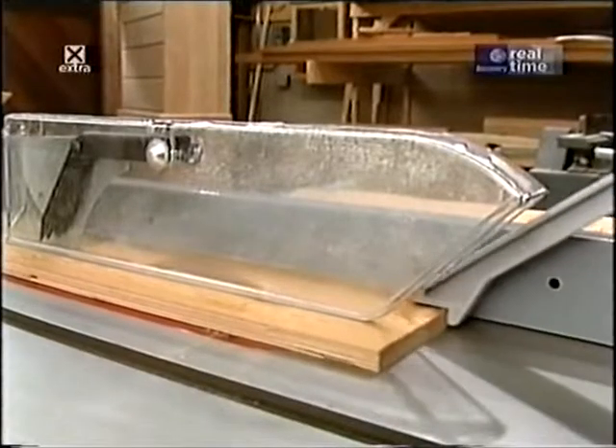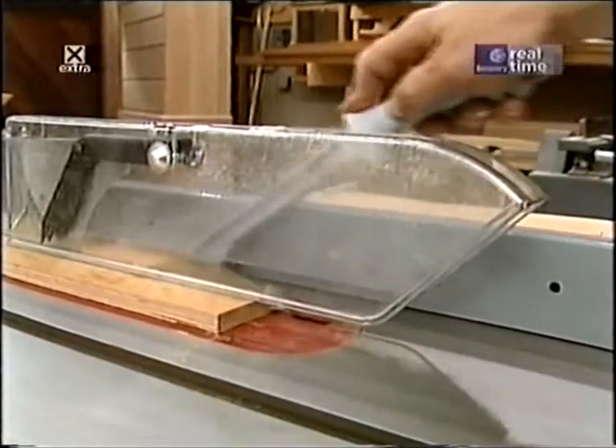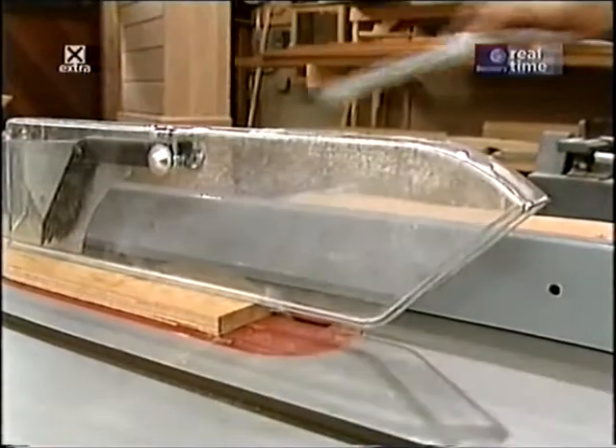I'd also like to take a moment to talk about shop safety. Be sure to read, understand, and follow all the safety rules that come with your power tools. Knowing how to use your power tools properly will greatly reduce the risk of personal injury, and remember: there is no more important safety rule than to wear your safety glasses.